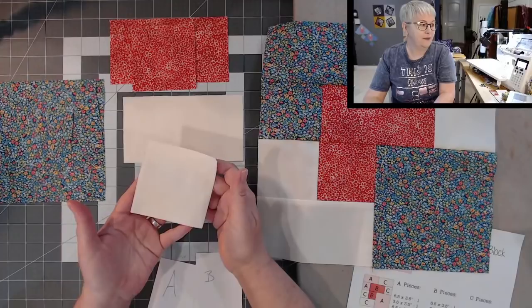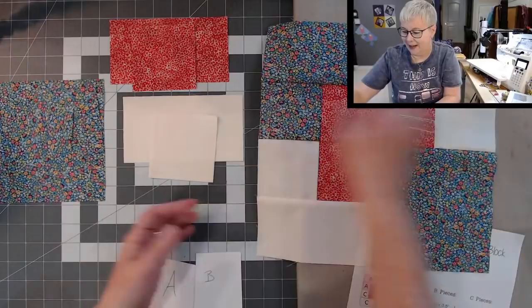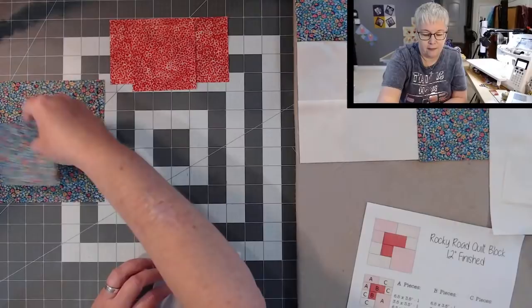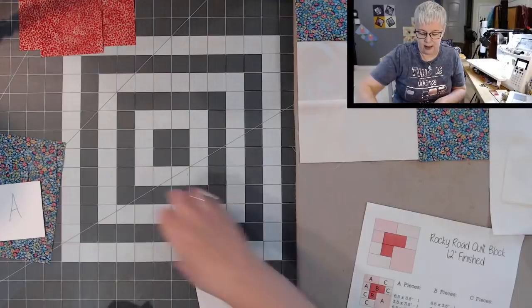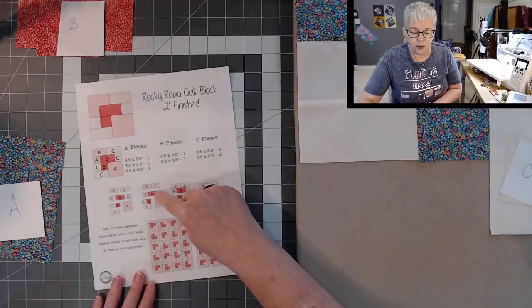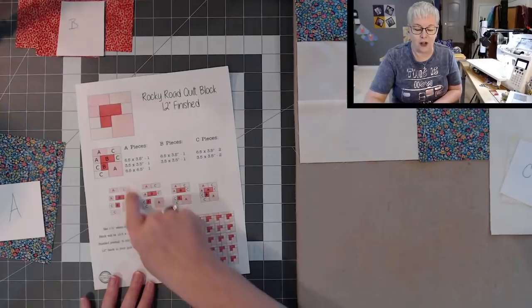Lots of pieces, but they're relatively big — this is the smallest piece we're working with today. The way we're going to actually put this together is in three rows, eventually into three sections, then down to two sections, and then it makes the block. To get there we have to start sewing. I'm going to try to go slow so that if you're sewing with me live, you can follow along.